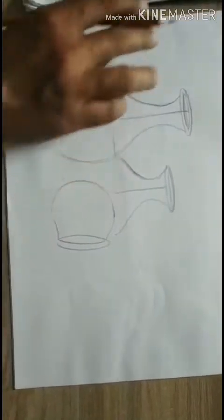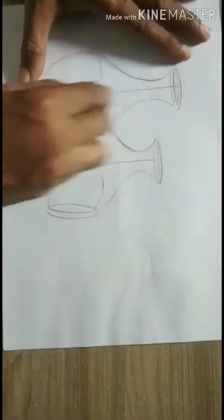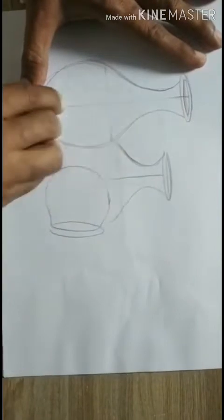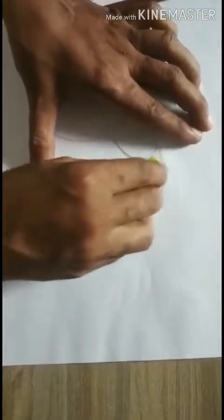Now you have to rub this. Why? Because you have to color this, and you have to do it light, so that it will be very easy to erase.